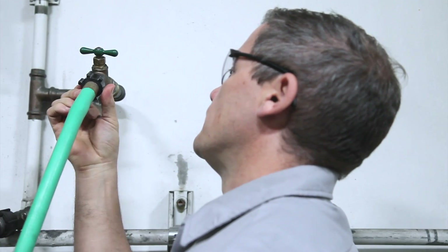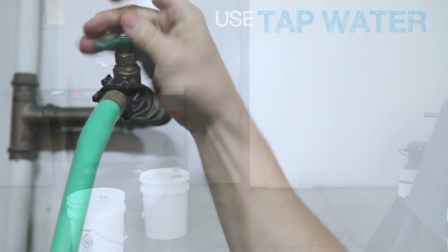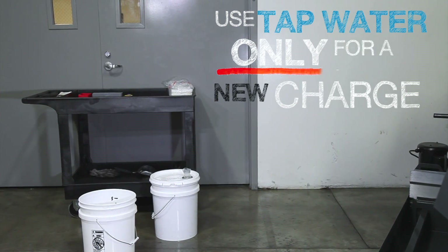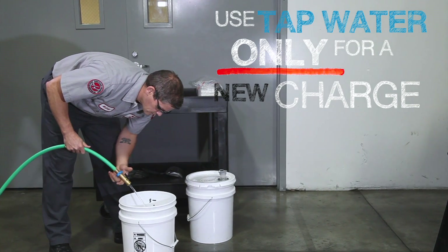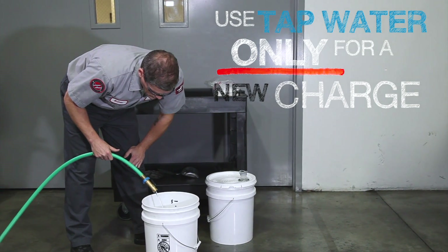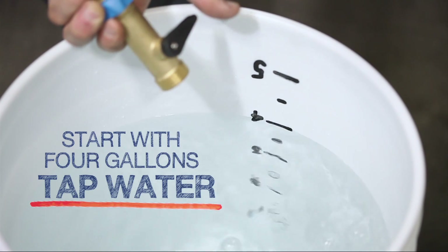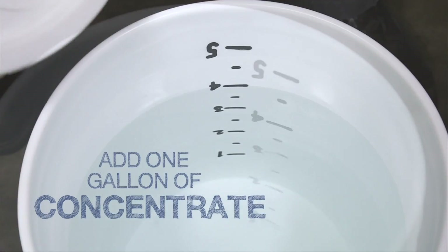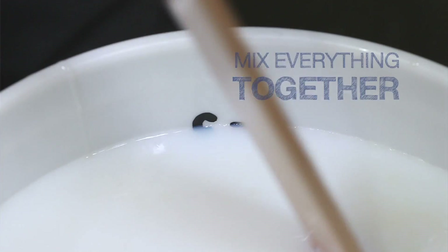When you start a new batch of coolant, like we are here, it is best to use tap water. The minerals in the water provide surfaces for the oils and additives to adhere to, giving the best mixture for most coolants. Add the 4 gallons of tap water first to a graduated bucket, then add 1 gallon of concentrate. Mix all of it together.